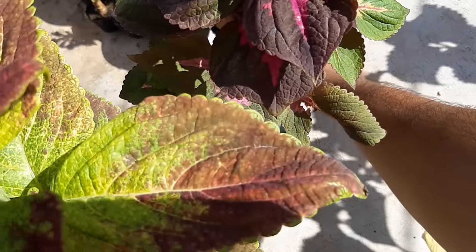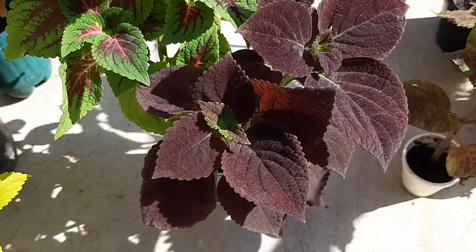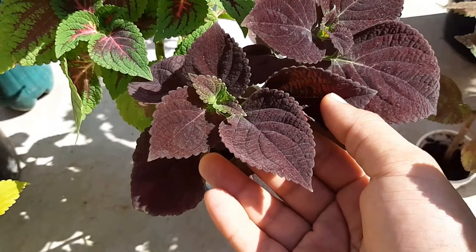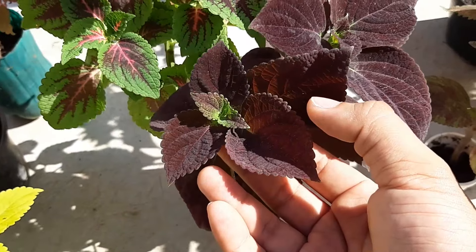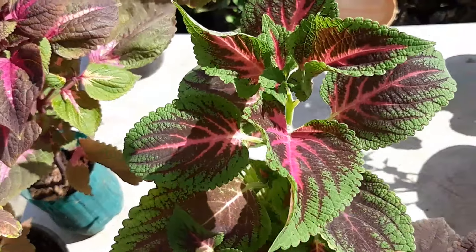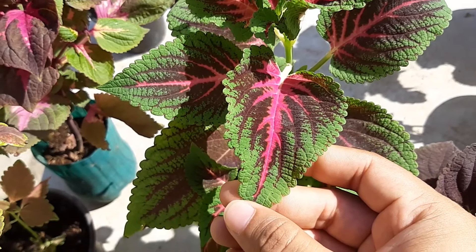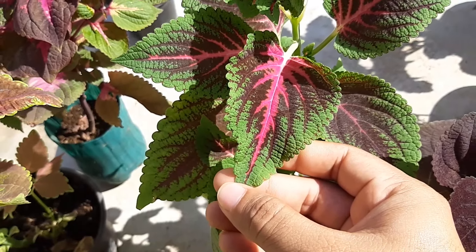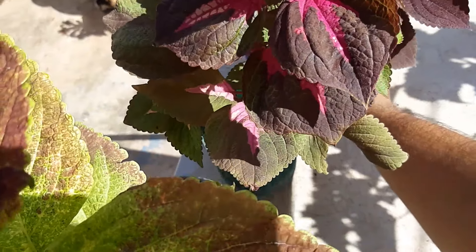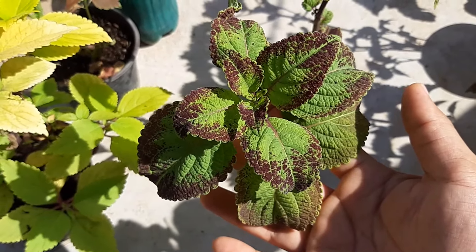De igual forma estas otras miren — si son observadores noten cómo tiene las orillas de las hojas, muy bonitas, como unos corpitos. Están así muy bonitas. Esta igual tiene resaltado el centro con un morado fosforescente, un rosadito muy bonito. La verdad es que es bastante precioso. Aquí tengo esta igual, miren su color, muy bonito en las hojas.